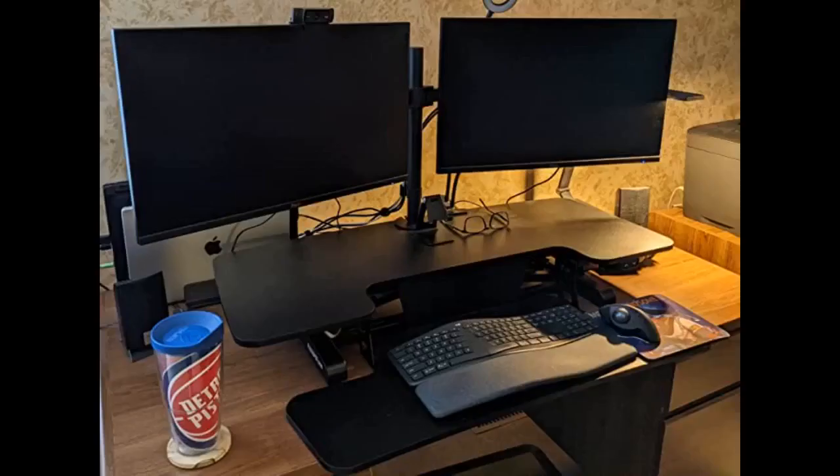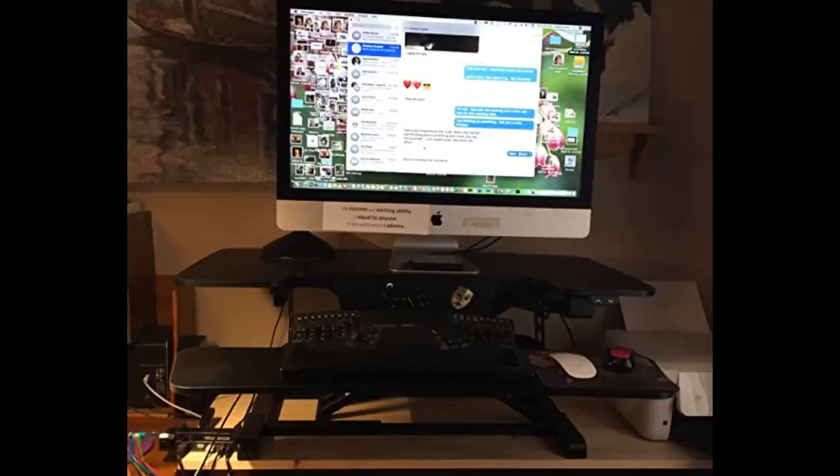The height adjustment happens smoothly and it doesn't wobble at all during the process. It has enough room to accommodate two standard sized monitors, but I only have one for now with my laptop next to it. I definitely recommend this product over more pricier ones here, as it has all the bells and whistles the pricier ones had.